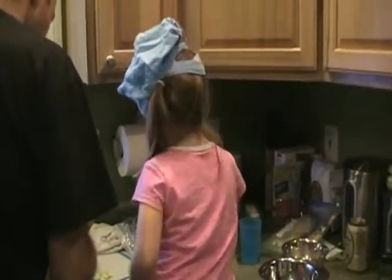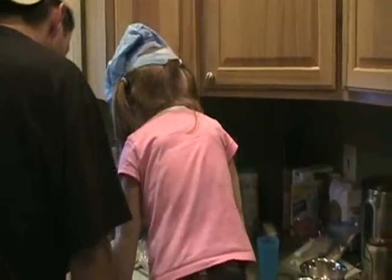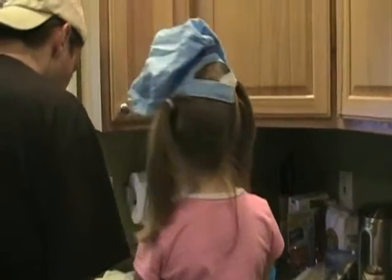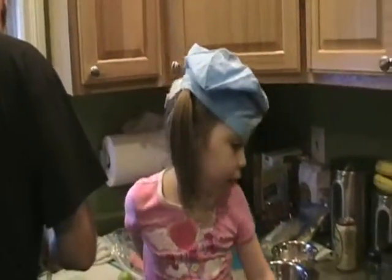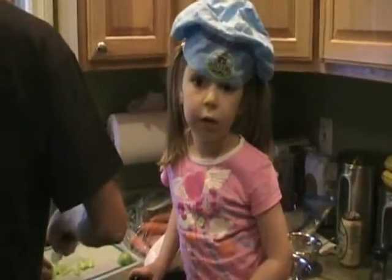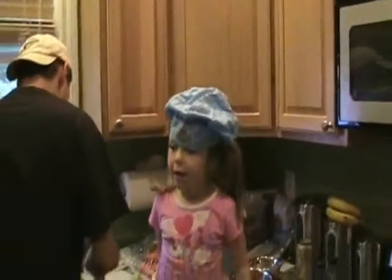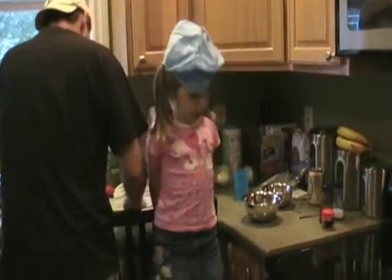We've got to put something else in with the rice. Do you remember what ingredient goes in with the rice that we haven't got out yet? No. Starts with E. Eggs. Eggs. That's right. So we don't have eggs out yet for the rice. We need a little help for finding the eggs.